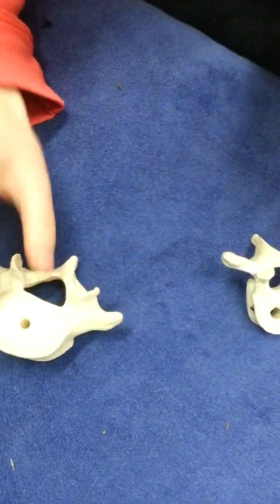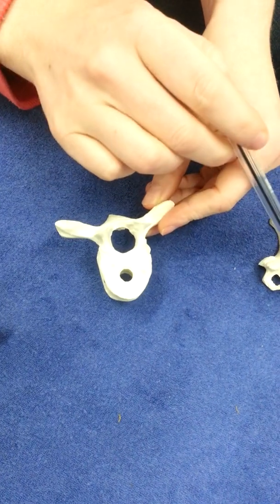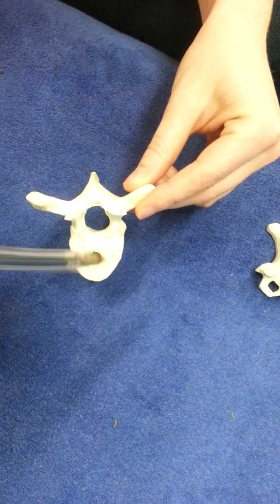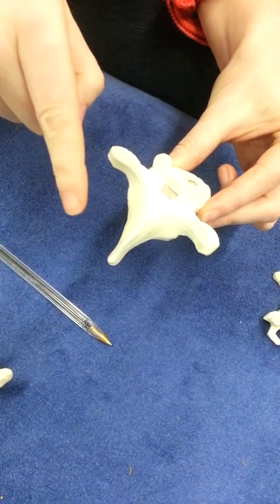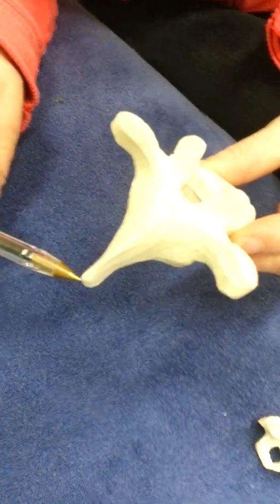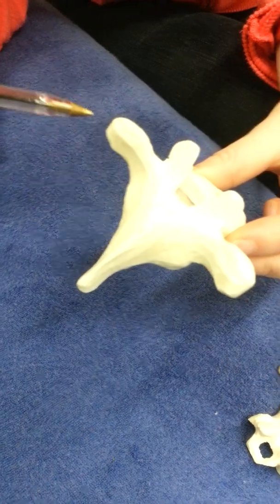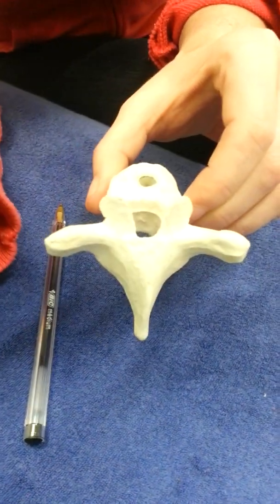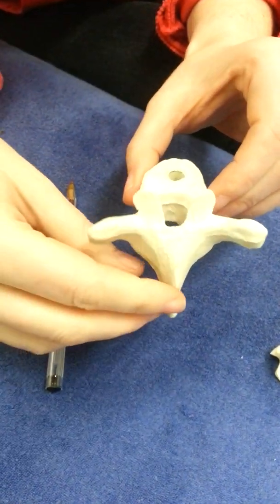This is a thoracic vertebra. The body is not as big as the lumbar but definitely bigger than the cervical. The vertebral foramen is quite circular. Notice how long the spinous process is and how it's directed caudally — pointing south. This is where the rule of threes comes in, because the spinous process is in a very different position relative to the transverse process compared with lumbar or cervical. The facet joints are oriented like the front wall of a house.